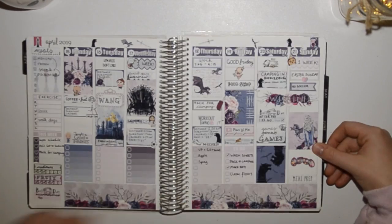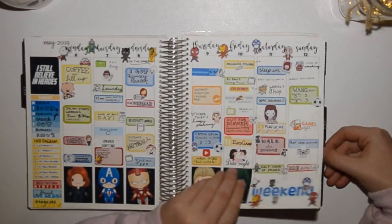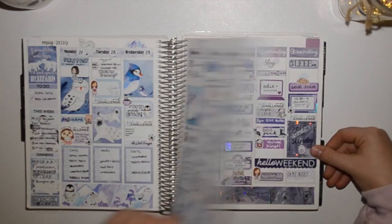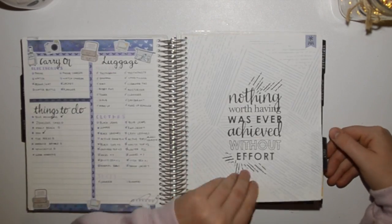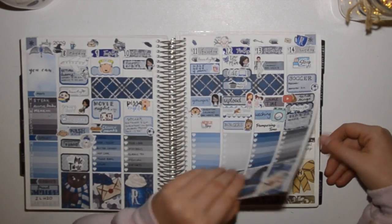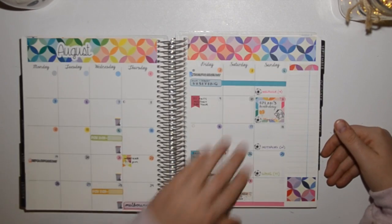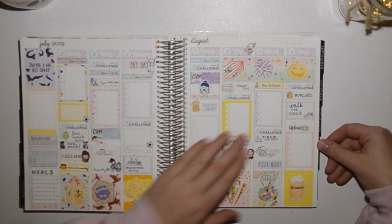I like using the full boxes down below as the washi, as I really think it makes it a centerpiece — the full boxes are really eye-catching. I tried to play with foil a little bit, and I start getting more character stickers, and then we come into my Harry Potter month.